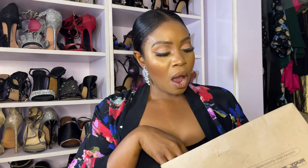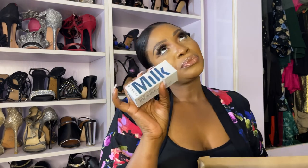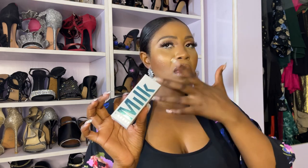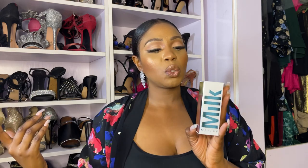The next product is the Milk Hydro Grip Spray. I have used it before and it's not the best at controlling oily skin or setting makeup, but it is really good at melting your makeup into your skin. I would say use this as a finishing spray, then get another spray like the Urban Decay one to actually set your face.